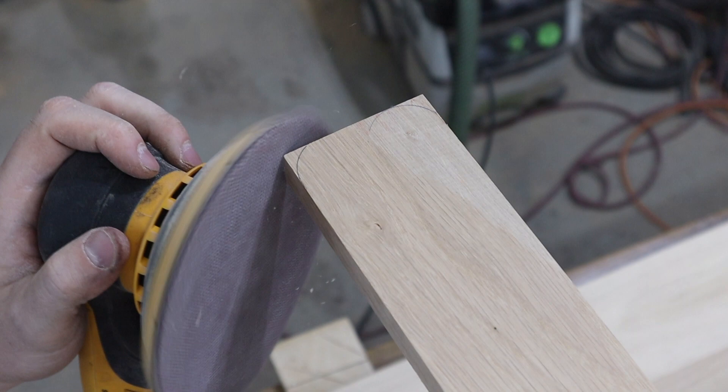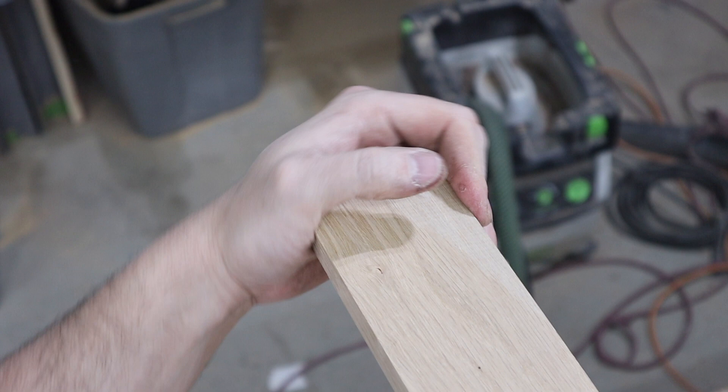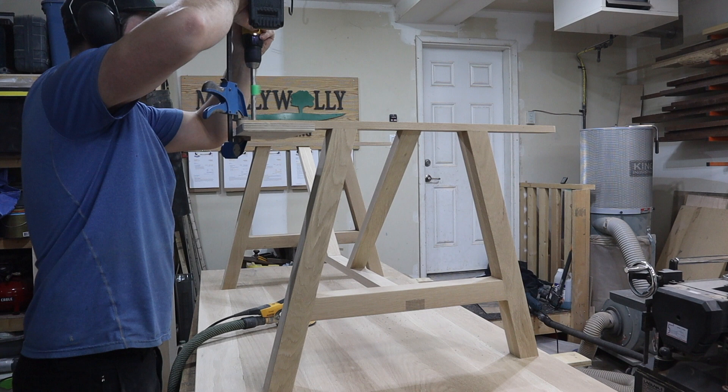I also decided to round over the corners of the top pieces using a lid to mark some radii — I don't know which of those two it is — and then just sanded it away. Then I drill some holes in the top pieces so that I can use some bolts to attach the tabletop to the base. I drill these holes at 5/8 of an inch.